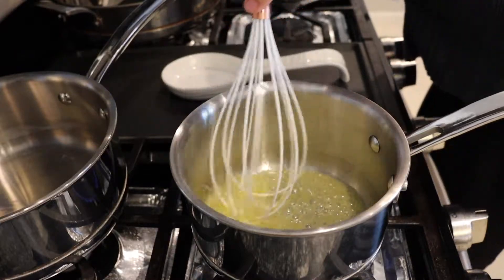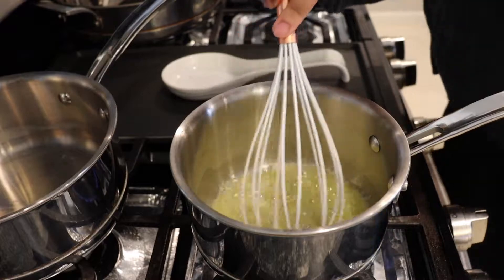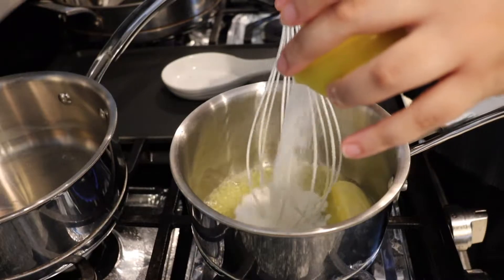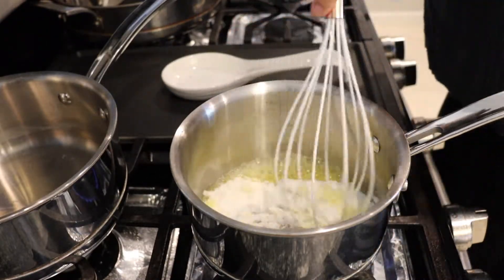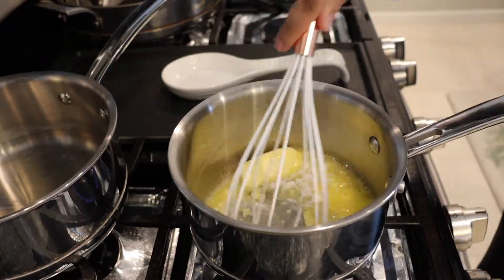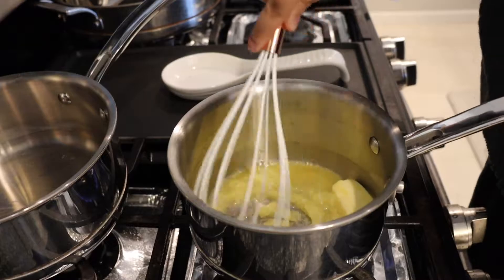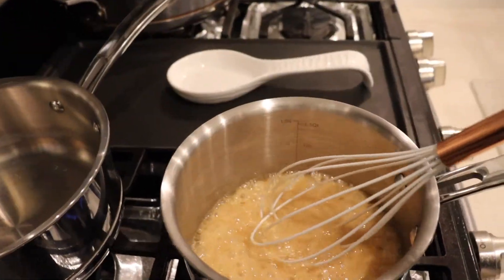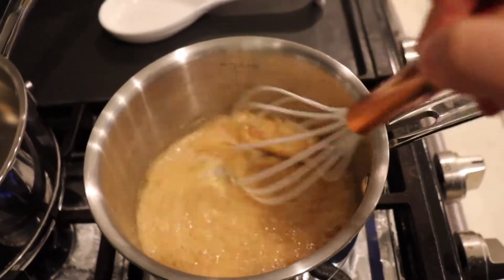While the butter melts, we're gonna slowly add in our allulose. Go ahead and place that in there just like that. It will liquefy right back up, so don't worry. Keep stirring — can you see how beautiful and golden that's getting? It's frothing up.